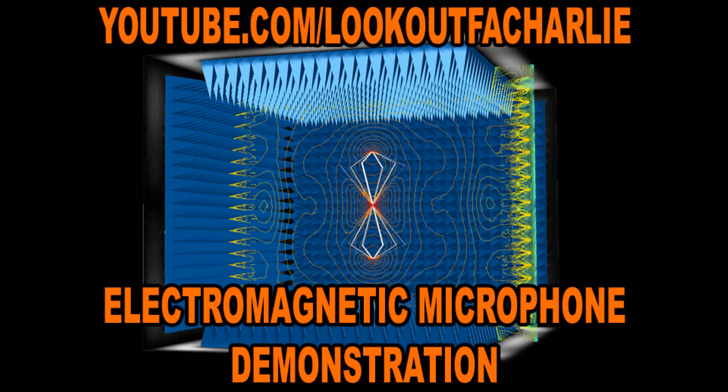So let's get right to it. This is the first demonstration of my electromagnetic microphone. It's about a minute-long clip. Here we go.